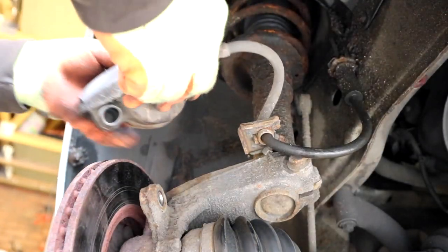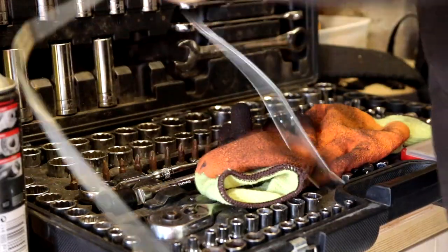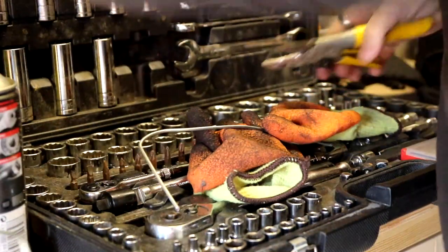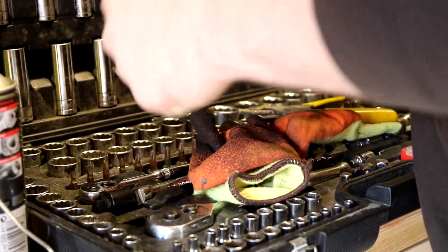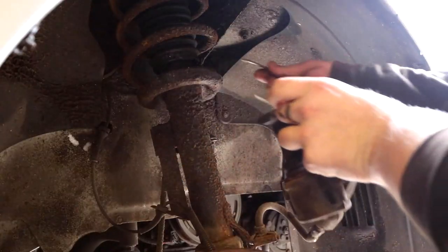It was at this moment I realised I had nothing to hang it with. But not to worry because you can make them from old metal coat hangers — simply cut and bend to shape. Secure the caliper to the coil spring.